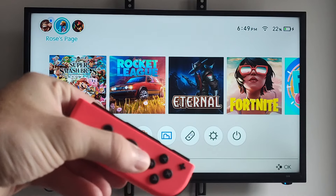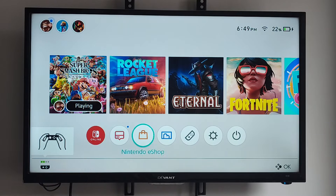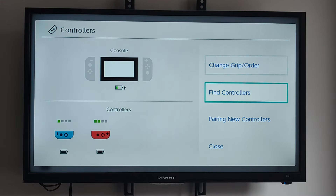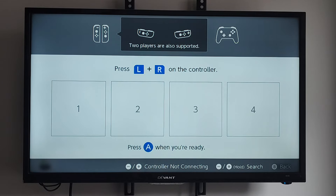Now if you're trying to use one half of the Joy-Con for a controller, we want to go down to Controllers on the home screen and select this. Then you can see I have two of them connected, but we want to go to Change Grip Order right here on the top. And then we have to connect them individually.